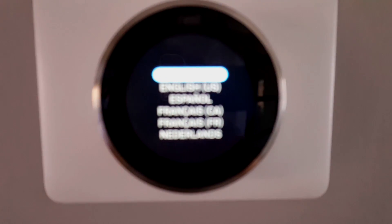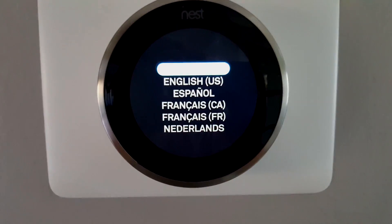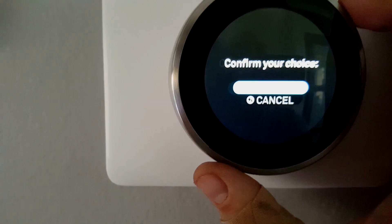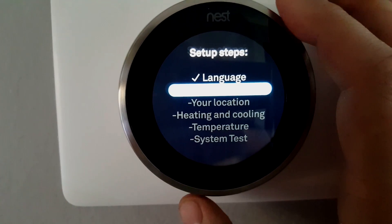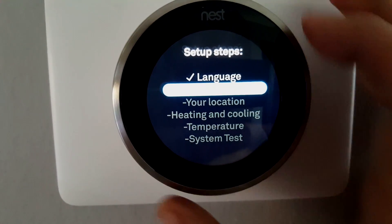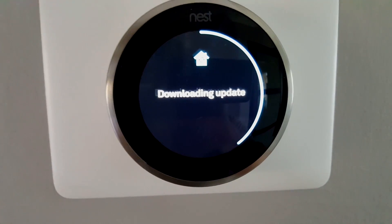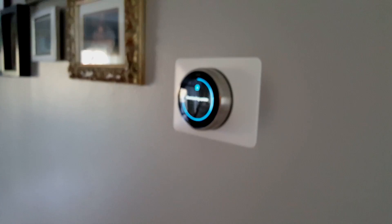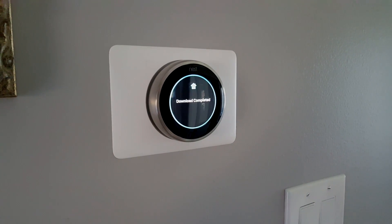The intro screen appears — it should focus by itself. I selected English US, confirmed the internet connection, and I'll configure the remaining settings now. It connected to the internet, got the latest updates, and restarted. It looks nice and sleek with a sharp display.